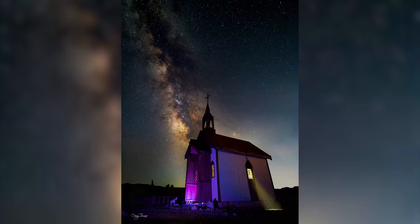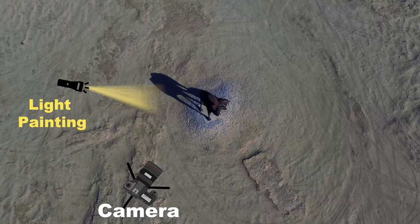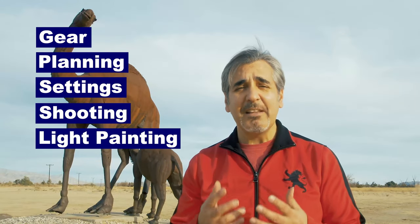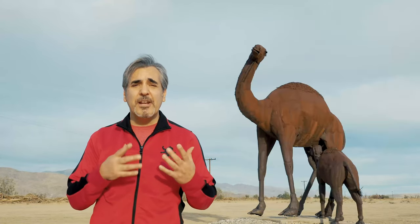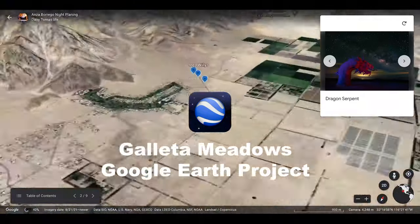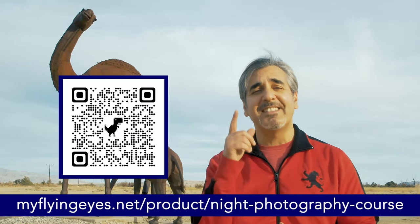Most of you ask me how I create those images with magical light painting on the foreground and the Milky Way as a background with a Micro Four Thirds camera. I'm releasing a series of videos where I explain step by step everything I do to create those pictures — three years of research and experience compiled into videos covering gear, planning, settings, shooting, light painting, editing, and post-production for printing. I'm also including my raw files for you to practice editing, a PDF summary guide, a quick shooting guide, and a guide to explore the Galleta Meadows Sculpture Park in the Anza-Borrego Desert with GPS coordinates of every sculpture. Go to the link below or scan the code to take advantage of a special discount price for a limited time.